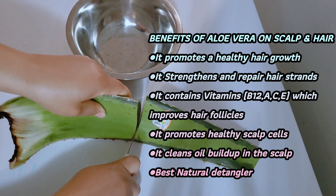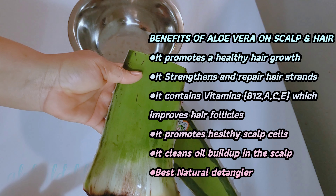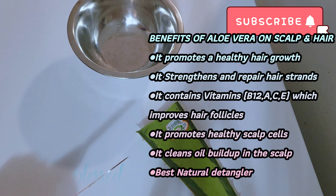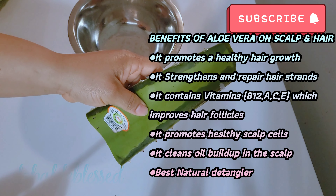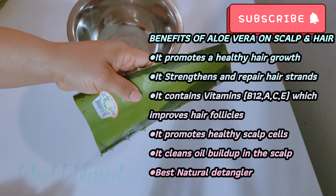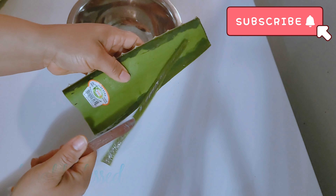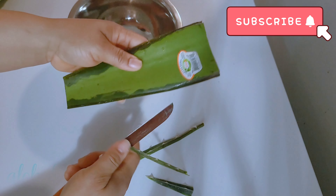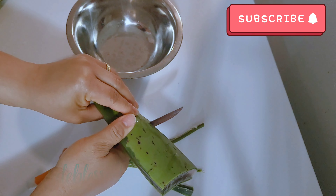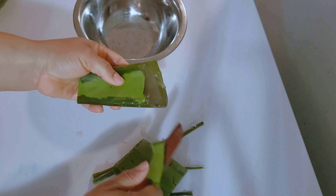Aloe vera is so good for your natural hair. Aloe vera is not only going to help you grow your hair — it is also going to help you treat that scalp issue and remove excess oil buildup on your hair. This is the portion of the aloe vera I am going to be using for this recipe. I am going to be cutting off the spiky ends because you want to be able to penetrate into your aloe vera and not hurt yourself.